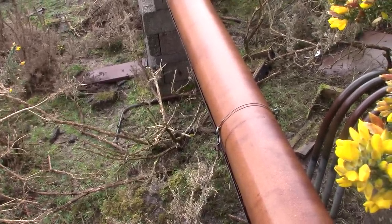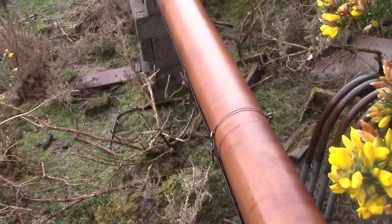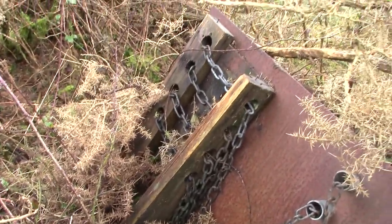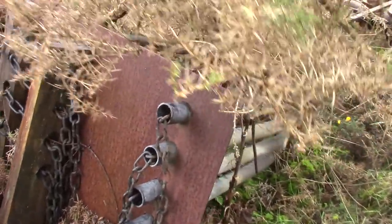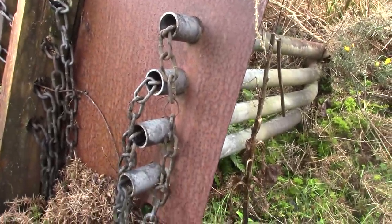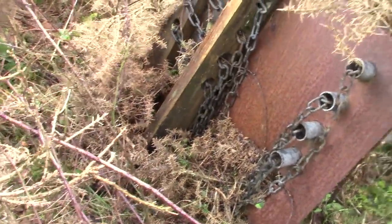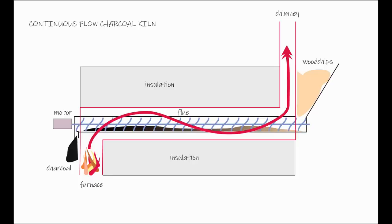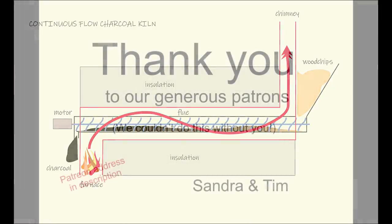That means more sensors and speed controllers — certainly doable, but more things to go wrong. And then there's the size and shape of the wood chip, because wood chip is notorious for jamming in augers unless it's really small, and making small wood chips is expensive. So all in all, although I do like the concept of this machine, it's way beyond my budget to set up properly. So I'm going back to a simpler design, which we'll start on next time.